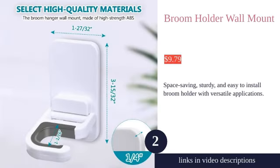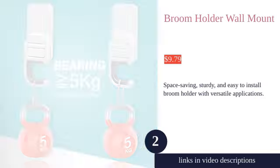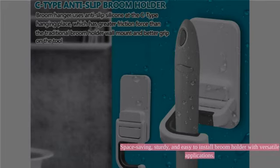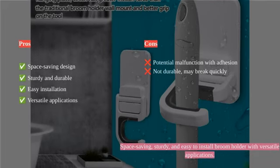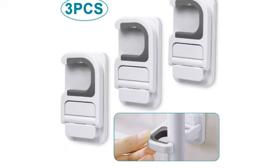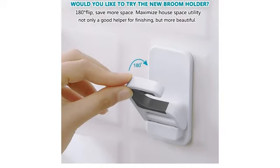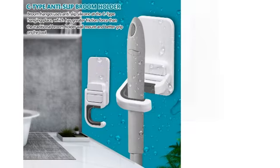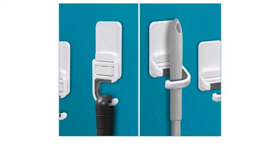The Tinkeep Mop and Broom Holder is a versatile solution for organizing cleaning tools. The space-saving design and high-quality material make it suitable for conventional brooms and mops. Its no-drill installation with double-sided adhesive ensures wall safety, and waterproof properties make it ideal for wet environments. The 180-degree rotary snap and C-type buckle offer convenience and stability.